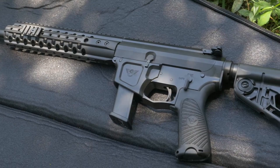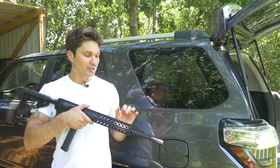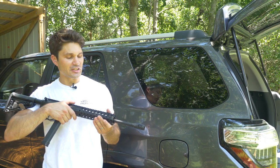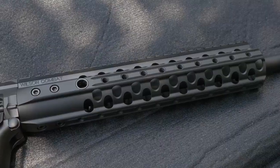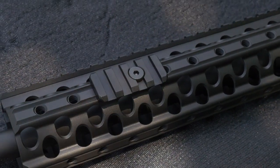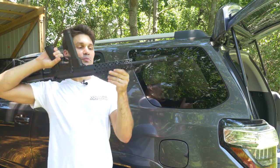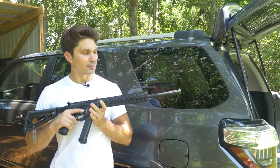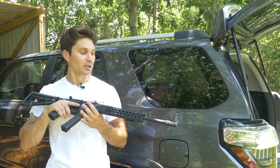Going front to back: you've got a 5/8x24-inch threaded 9mm barrel with a Q-Comp flash hider on the front. I'll note that 5/8x24 is kind of an odd thread pitch for a 9mm barrel — a bit disappointing, but not a big deal. Moving back, you have the Wilson Combat TRIM free-float handguard, easy to swap out, with quick-disconnect sling studs on either side and threaded portions at 3, 6, and 9 o'clock for Picatinny rail sections. For an extra $100 you can get a fluted barrel — a pretty decent deal if ounces matter to you.